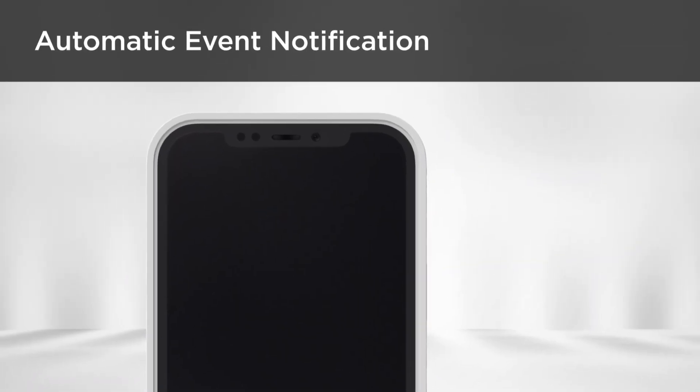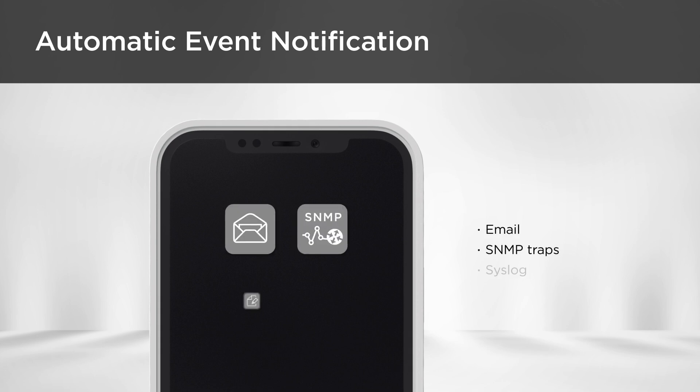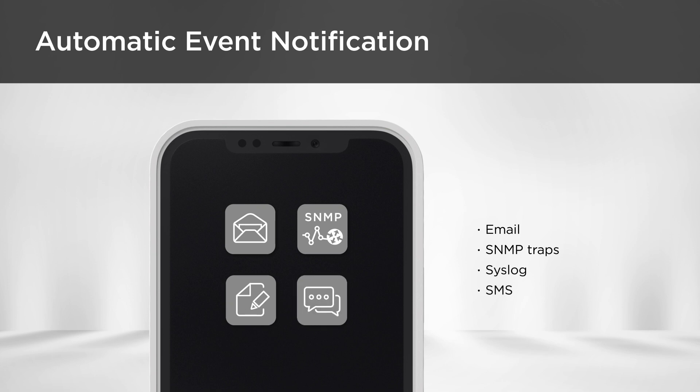Featuring automatic event notification, users will be informed of specific power events via email, SNMP traps, syslog, or SMS for immediate responses to potential issues.